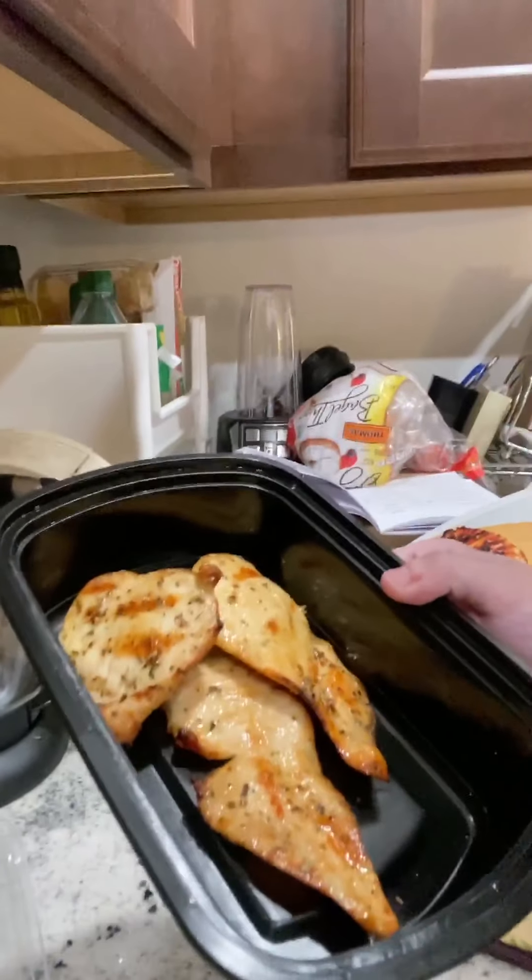You want a piece of chicken? I don't know, we need some lemon next time. Have a piece of chicken — I just tried one, it's okay. I mean, it could have come out worse, but I made it. Not bad.